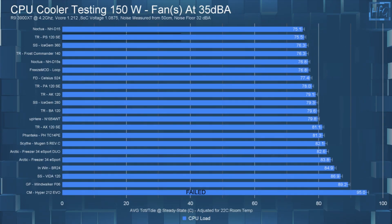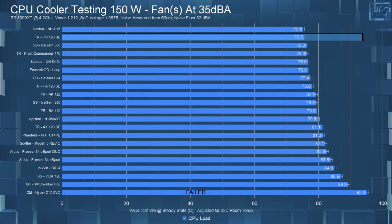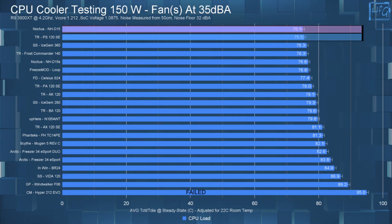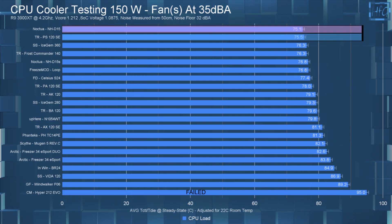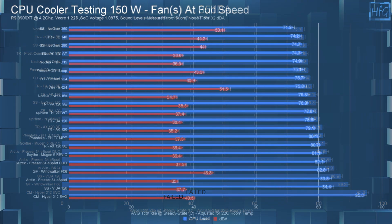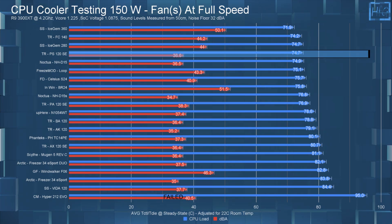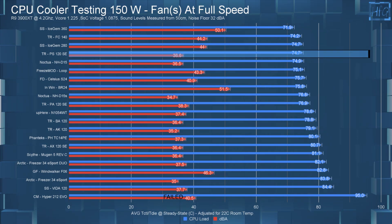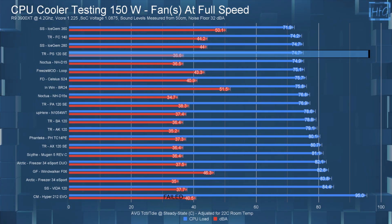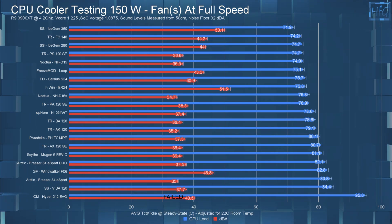Moving on to the 150W testing, the Phantom Spirit in the noise-equalized testing had a steady-state CPU temperature of 75.5°C, which is inside the margin of error of the NH-D15 — they are pretty much tying. Letting the fans run at full speed had the average CPU steady-state temperature drop to 74.7°C, so only a 0.8°C difference between the 35 dBA and full-speed tests.